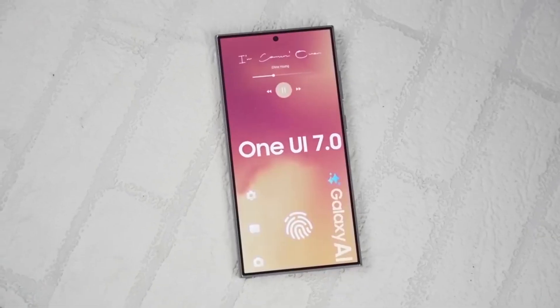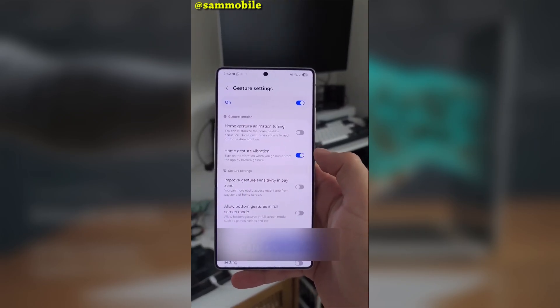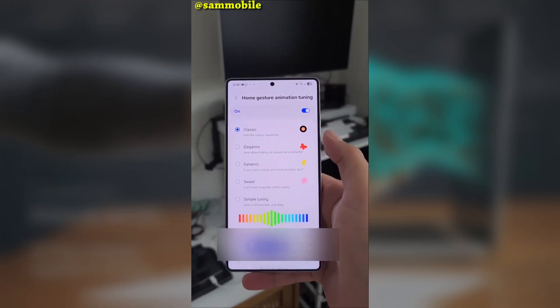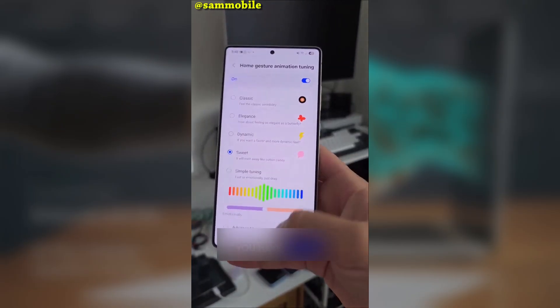If you're a Galaxy user who loves customization, I've got some exciting news for you. Samsung has just released an updated version of its GoodLock HomeUp module. While we're still waiting for One UI 7.0 to roll out, this update brings some seriously cool features that are going to make your home screen look and feel even better.